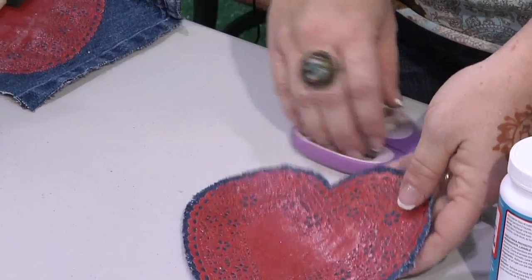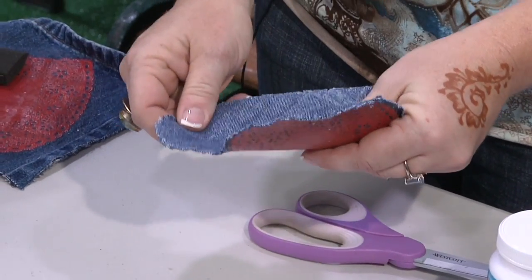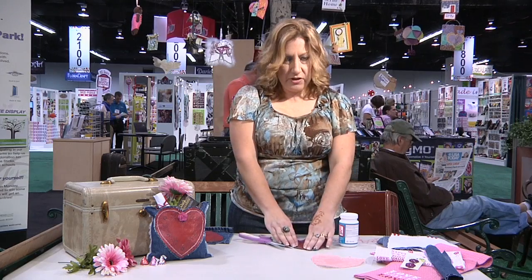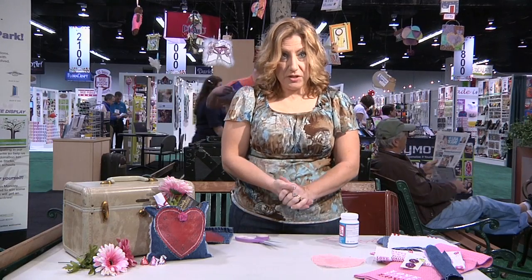I cut out our dry, decoupaged heart, and I wanted the edge to be a little fringy. Denim can be tougher to fringe because it's so much sturdier, so I just took my scissors and made little snips, then roughed it up to give it a little rough edge. Once that piece was done, I set it aside and went on to make the pillow itself.